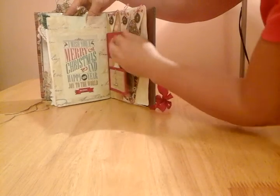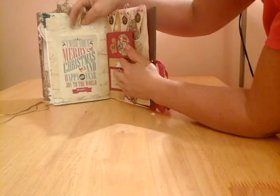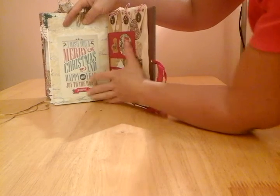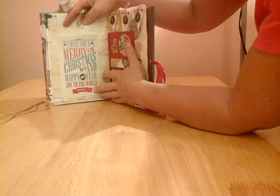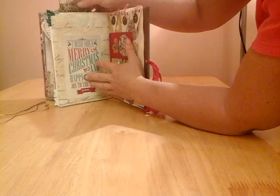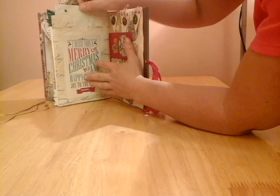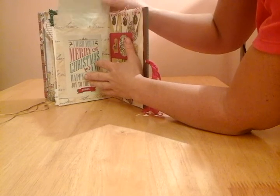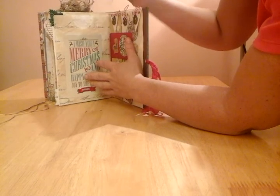Just some gift wrap here which I folded up and turned into a bag. I've just got a little bit of ribbon trim at the bottom here, and yet again just some coffee stained graph paper.